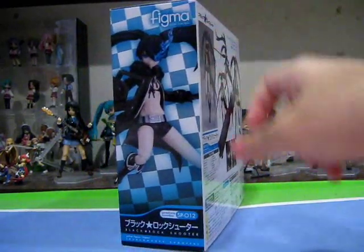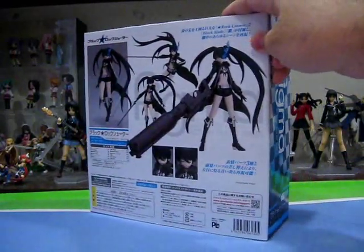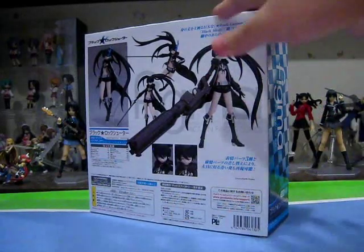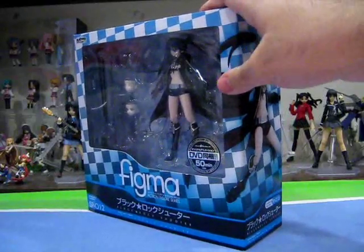At the side of the box, we have BRS striking a really dynamic pose. And at the back of the box, the usual collage of pictures featuring the figure in various poses and showing off the accessories that she comes with. And that's pretty much all I can say about the box itself, so let's open it up and take a look at the contents inside.